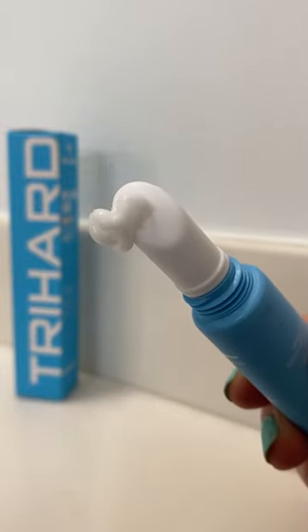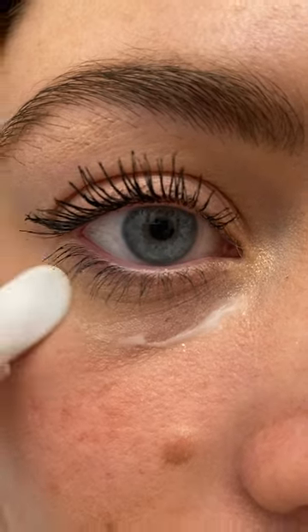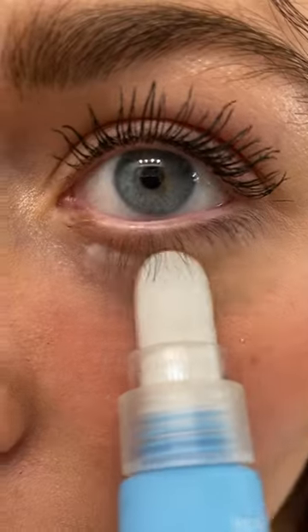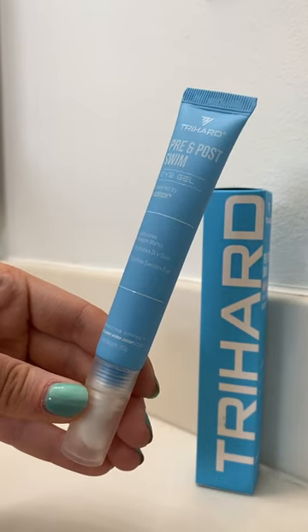This eye gel is so easy to use thanks to its unique applicator and helps hydrate and soothe my skin. I also love how it helps eliminate any marks from swim goggles. The ceramic stone applicator makes it so easy — I love using this before and after my swims.